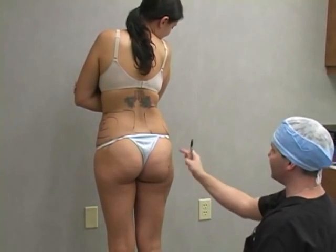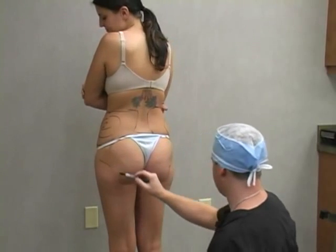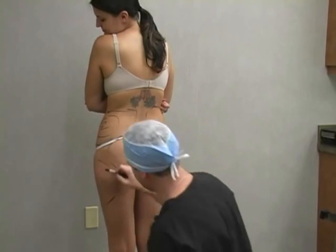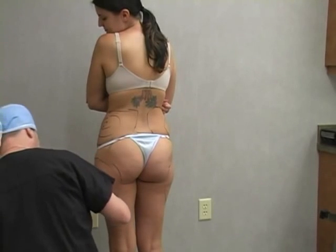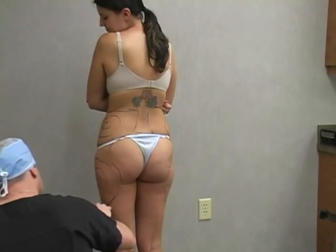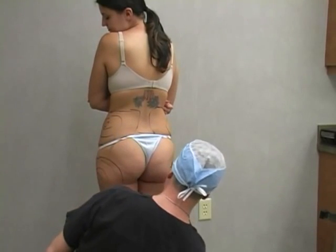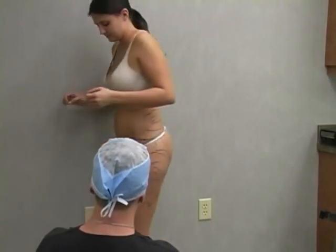There'll be three little incisions on each outer thigh — one, two, and three. Turn around and face the front again.